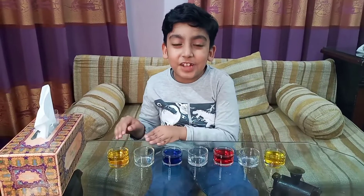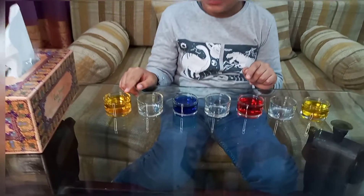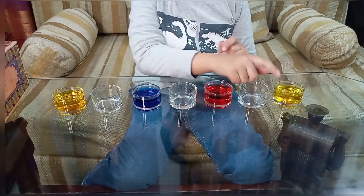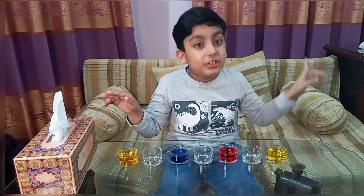I arrange these jars just like this: one is filled with color water, next one is empty, color water, empty, color water, empty, color water. You have to arrange these just like me.